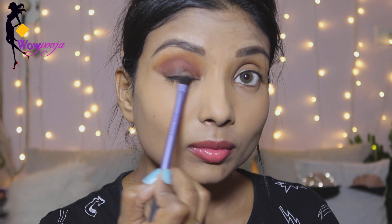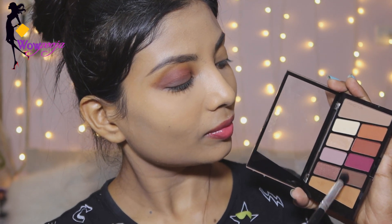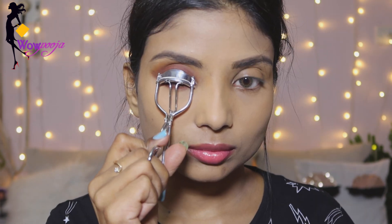Now I am using the dark brown shade and applying it along the liner area. I will blend it with all the colors together, and you will see how beautiful the transition effect is created. I also apply the orange and brown shade on my lower waterline so that the eye shadow blends seamlessly.